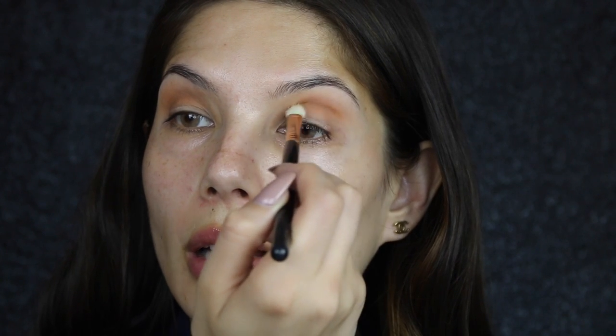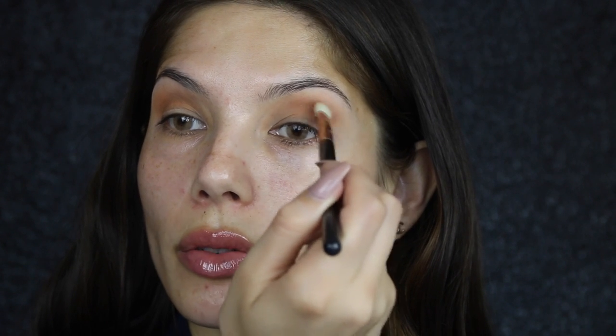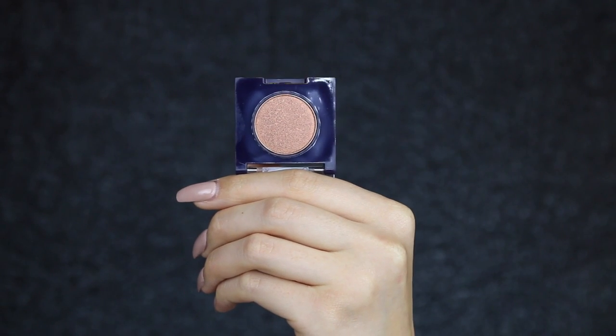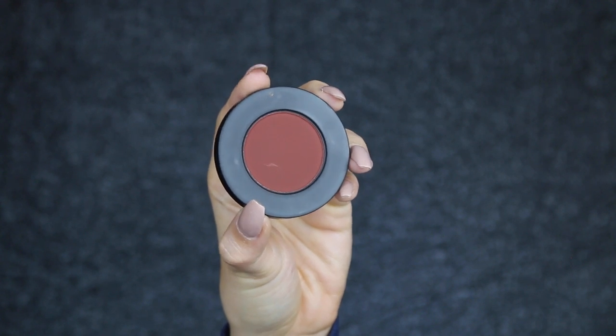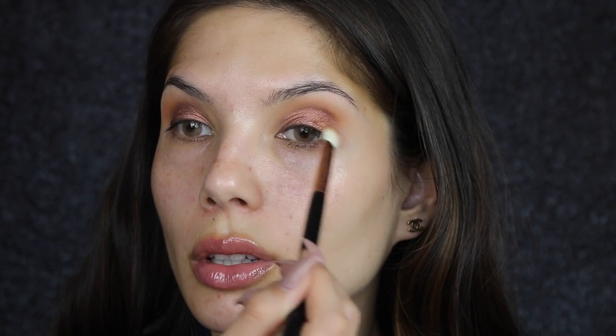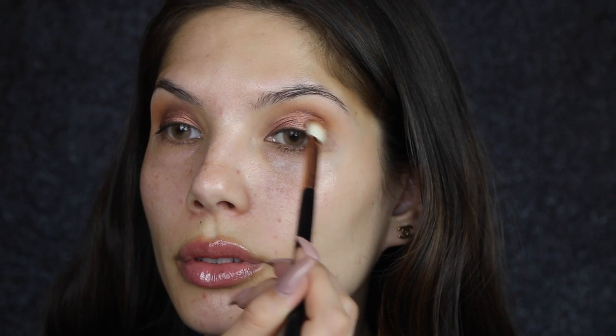I'm just using a light hand, not pressing too hard, going super soft. For the lid, I'm going to use Modus Cosmetics Rapture — this is just like a bronzy, sparkly eyeshadow. To apply it I'm going to use the large shader E60 brush from Sigma. Then I'm going to go in with Enigma from Milk Cosmetics to create a little bit more definition in the eye, using the E25 again.